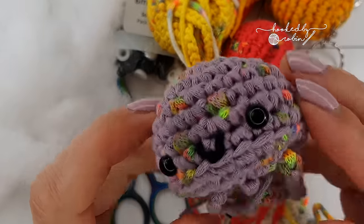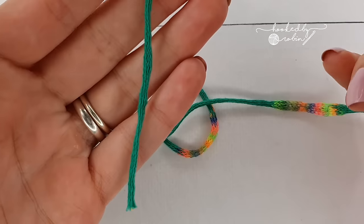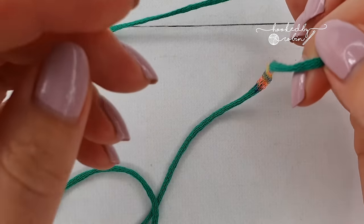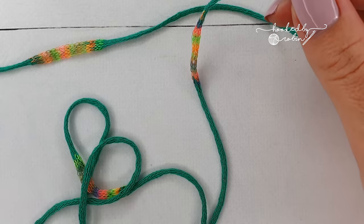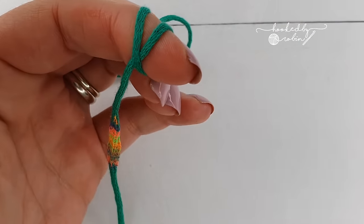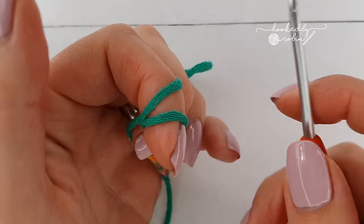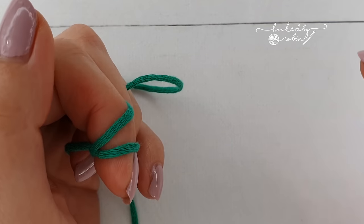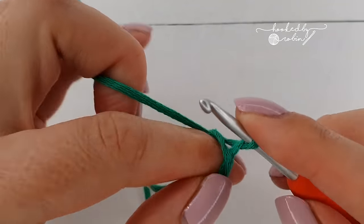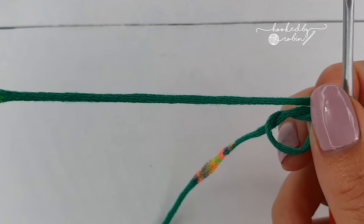To start, you want to leave yourself a long tail — about 10 to 12 inches of yarn as excess. Then we're going to start with a magic ring. If you don't know how to do a magic ring, I do have a video on how to do just that — a little card will have popped up or there will be links in the description box below.